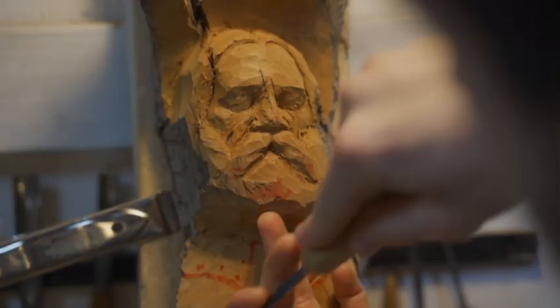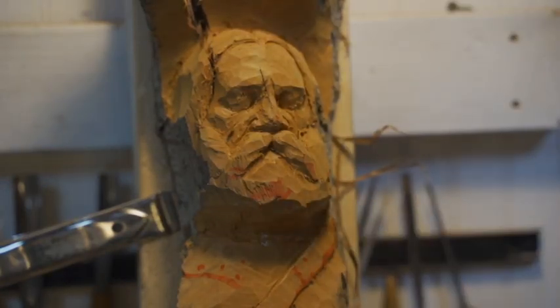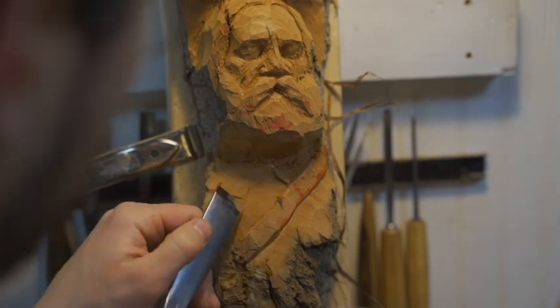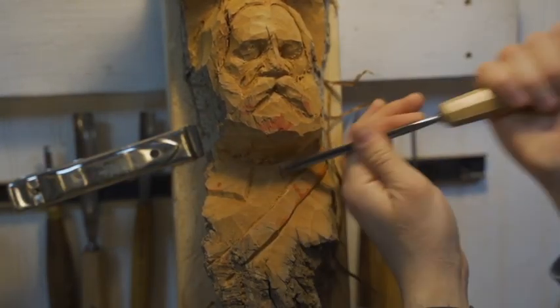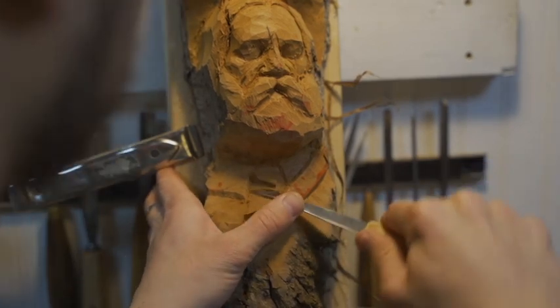Now I'm going to sketch in the armor around his neck and the satchel that he has wrapped around — it's a studded satchel, but let's not get too far ahead. I'm carving underneath the beard with that skew knife.